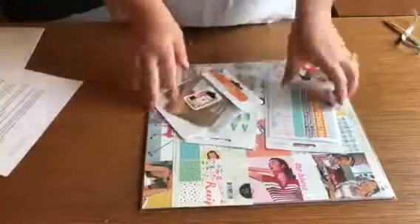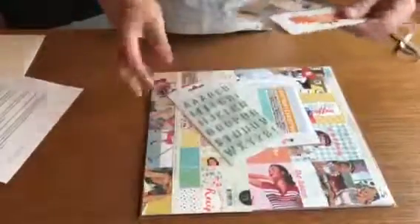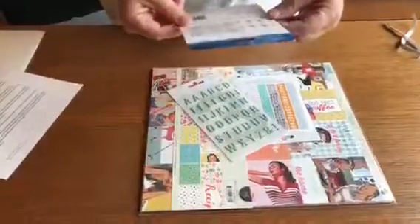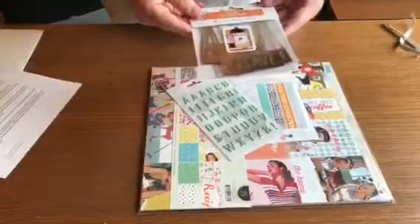It has a little bit of inspiration on one side. We'll start off with some of these embellishments - we've got some Amy Tangerine pieces. These are perfect if you're doing Project Life; they are overlays that go over pictures and they're really cute.